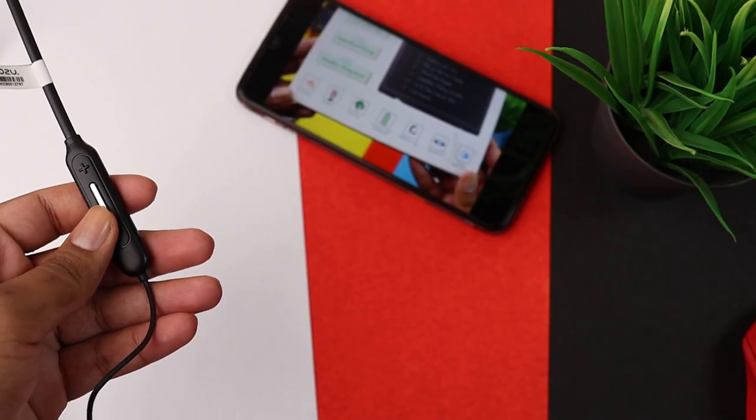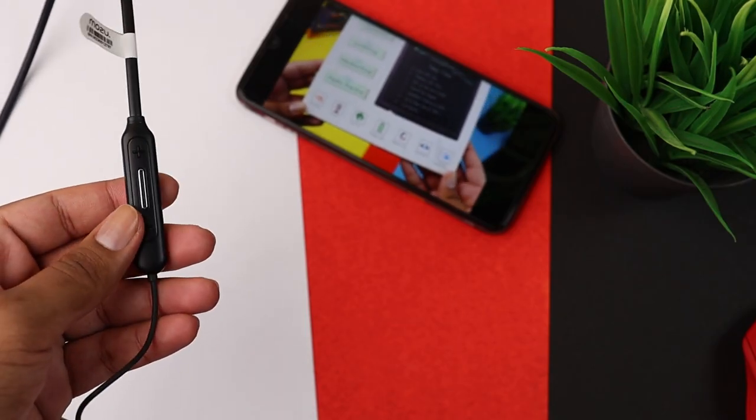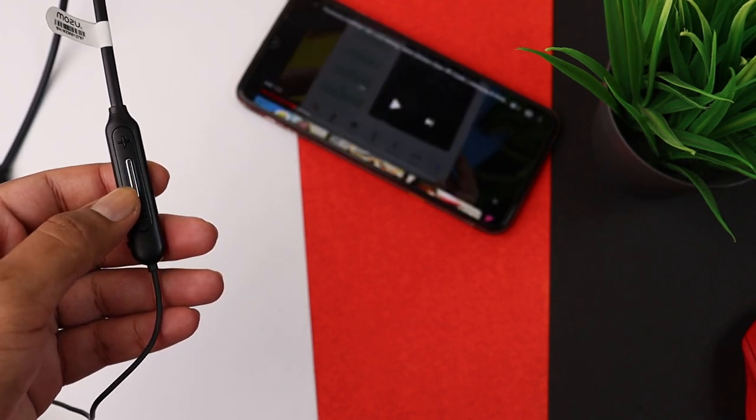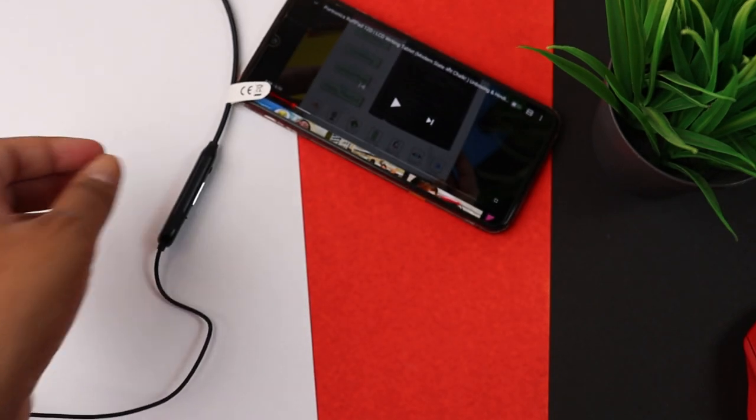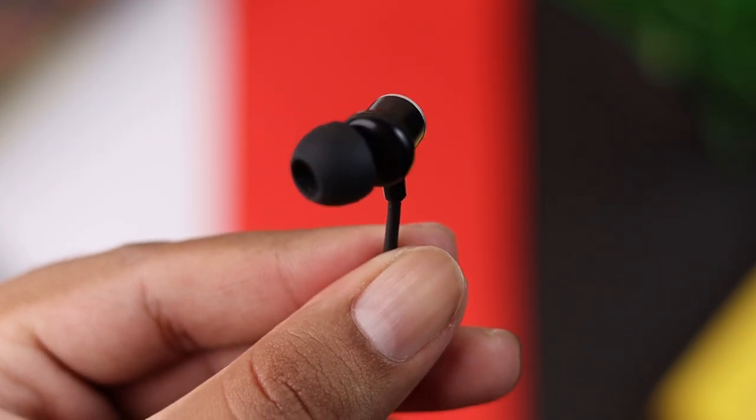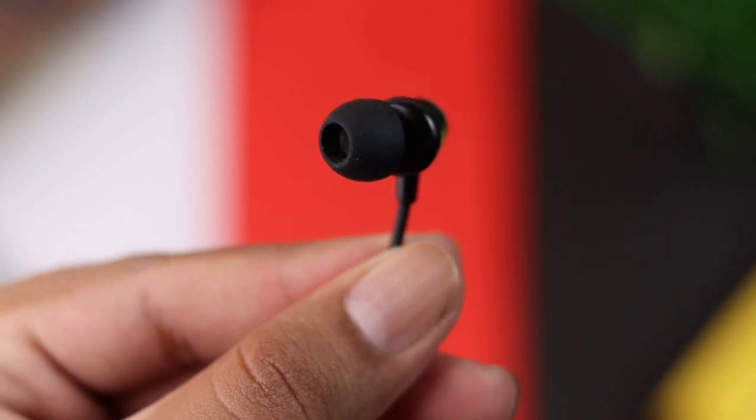If you talk about latency — when you watch videos, there is no problem. But of course, like any other wireless earphones, we get a little sound delay in gaming, not very much as such, but yes, there is some sound delay. Now moving on to the most important part of any earphone — its sound quality.